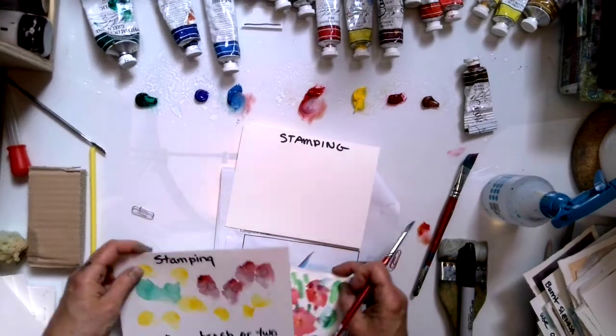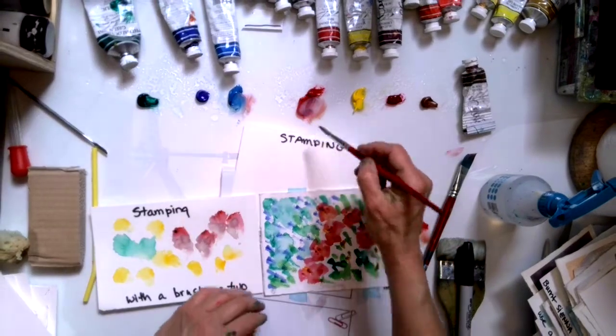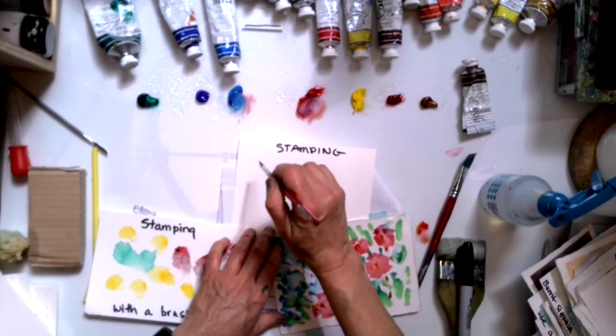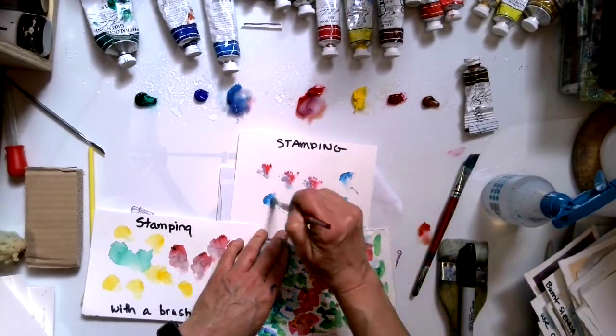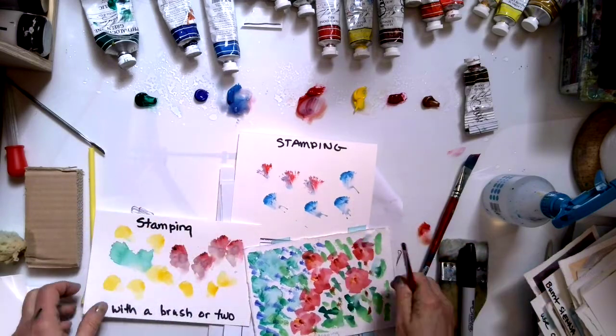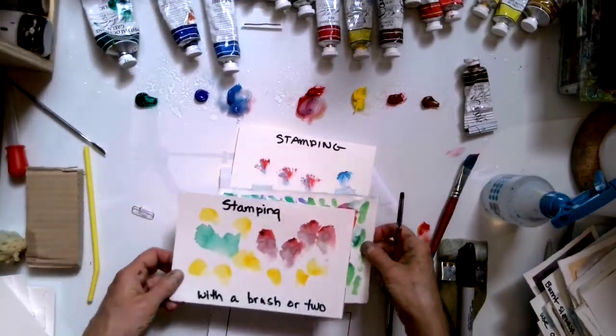The next one is stamping. If you have an expensive paint brush I wouldn't use it for stamping — it's a move that can kind of wreck your paint brushes. But you can make some really nice marks with it. I really like stamping.